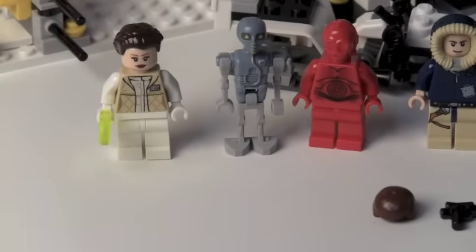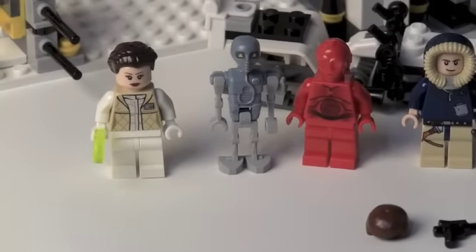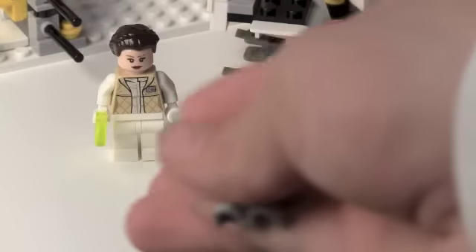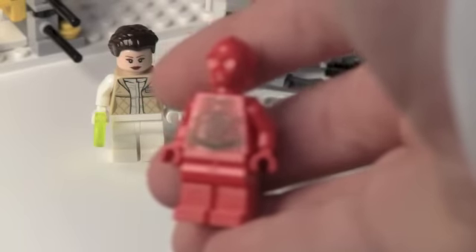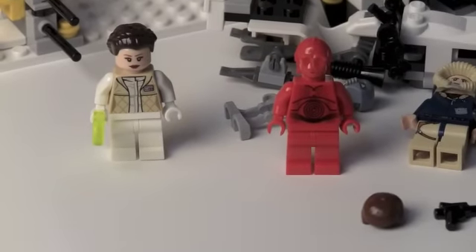Next we get the light blue medical droid. It's not trans blue, that's for sure. You can pretty much see everything on him — you just get some really cool printing. Next we get, I think it's K3PO — which one is K3PO? Anyways, it's just K3PO in red, basically. The camera's not focusing, but you can see him better there.